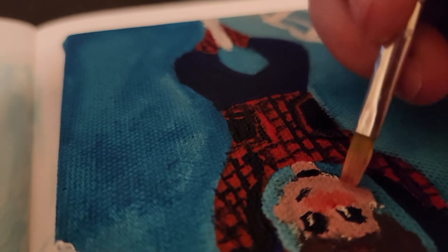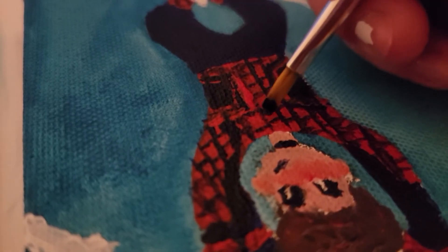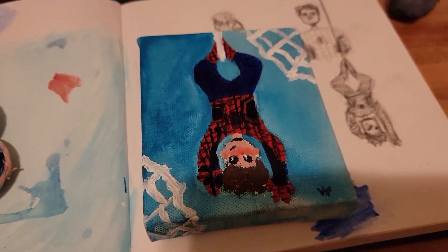Then I painted in the face and hair and added some blush. I think I did this off camera — at the time I didn't have a place to put my camera where I wouldn't be holding it, and I didn't want to mess up the face. And I signed it, and that's it. I hope you enjoyed watching, and I'll see you next time. Bye!